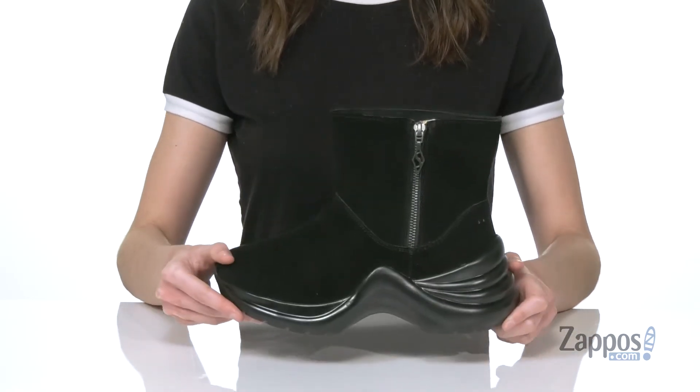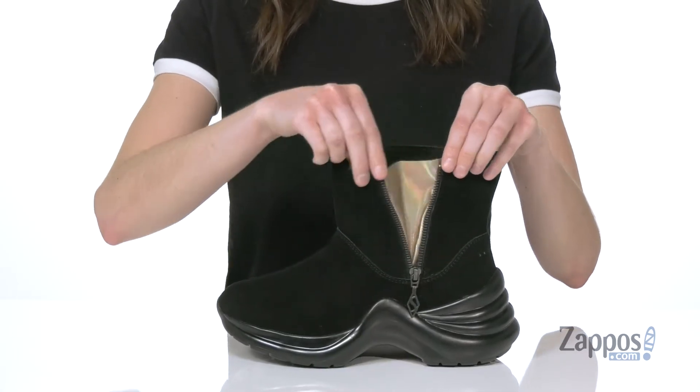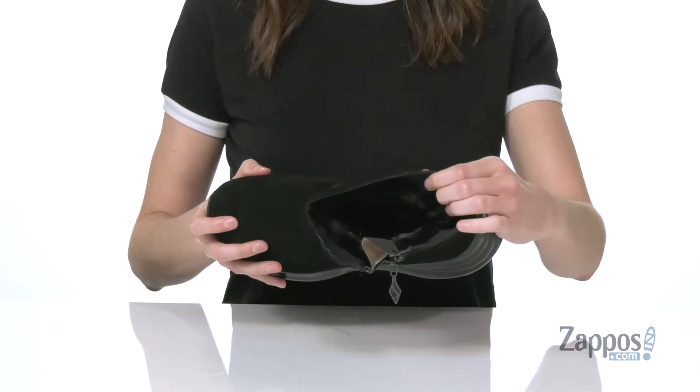The upper is made of a soft suede and you've got a functional zipper on the side. When you unzip this you get the shiny panel that's gonna give it that disco flair. Inside you've got a soft faux fur lining.